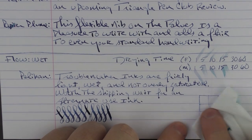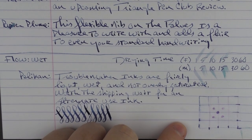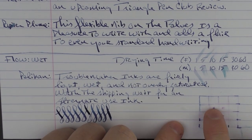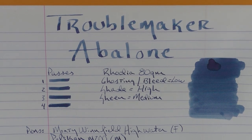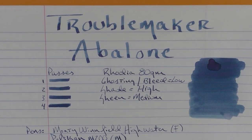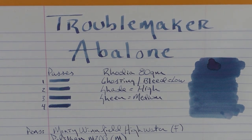I would say that the majority of the ink came off with water — it seems like some of the reds hung around a little bit more, but for the most part I would not categorize this as waterproof. So there you have Troublemaker Abalone. I think this is an ink you should be on the lookout for, and when it becomes available again it's definitely worthwhile to take a look at. Until next time, thanks for watching.